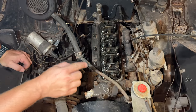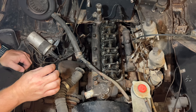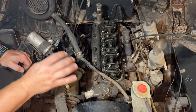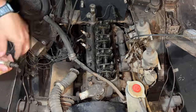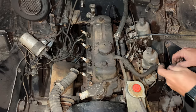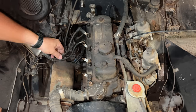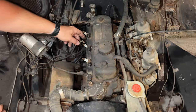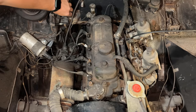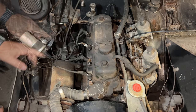Because I changed the head gasket the valve adjustment will be off slightly, but it shouldn't have changed enough to affect whether it will run or not, so at this point I'm just going to leave it alone and let's see if the engine even runs. Let's make sure it still cranks over — that sounds good.